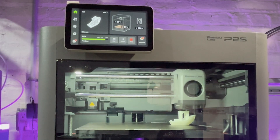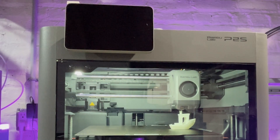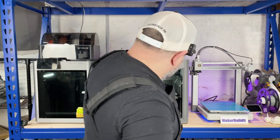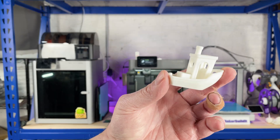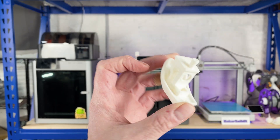Multicolor works with the AMS, because life is better in four colors — unless you have eight, in which case you hit a new level. So let's check out our first print. There is our Benchy, and it looks really smooth.